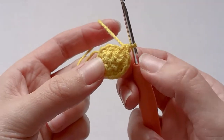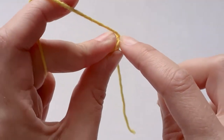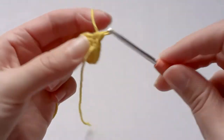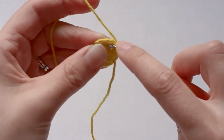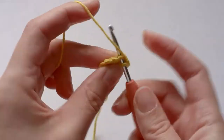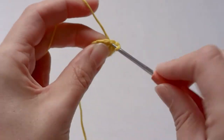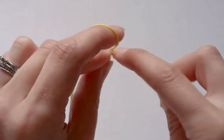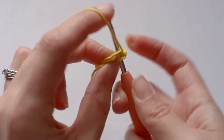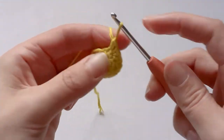Once you've got twelve single crochets, you want to just single crochet twelve around, so one in each stitch — one, two, three, four, five, six, seven, eight, nine, ten, eleven, twelve.